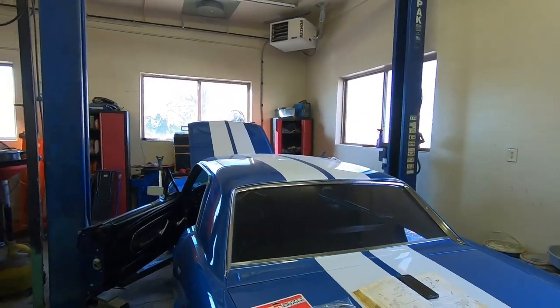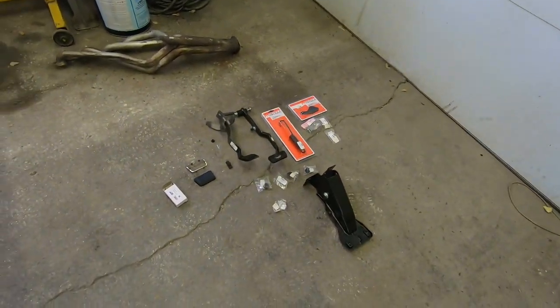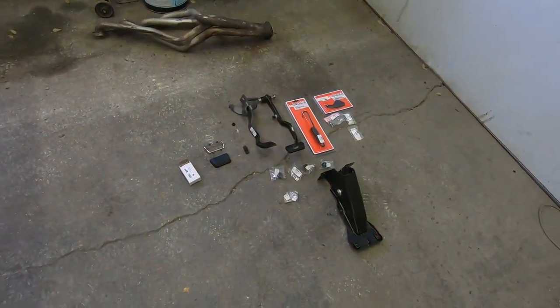Hey everyone, welcome back to ALF's Mustang Garage. Today we're just continuing on our transmission conversion from our C4 to our 4-speed top loader on this '67 Mustang Coupe. Today what we're doing is pedals — we're inside the car now.